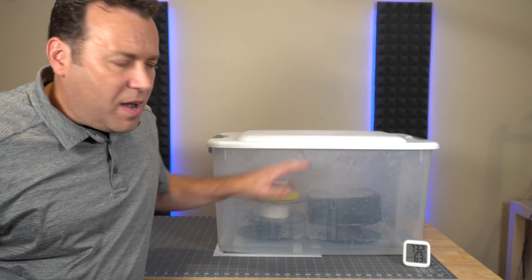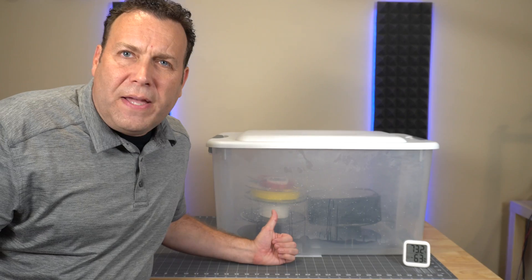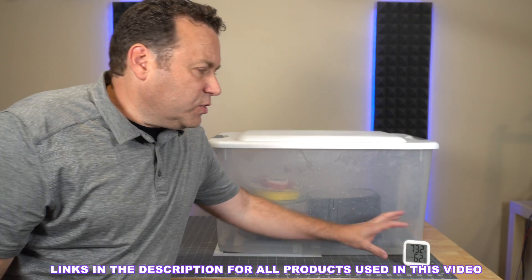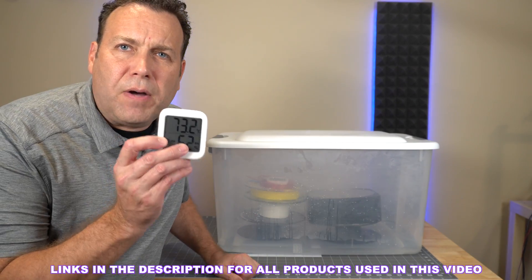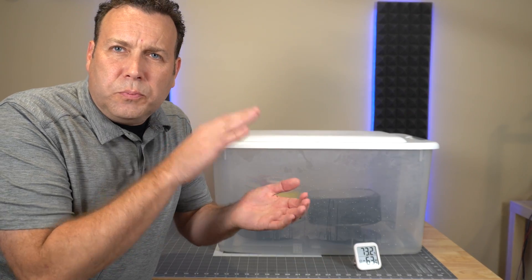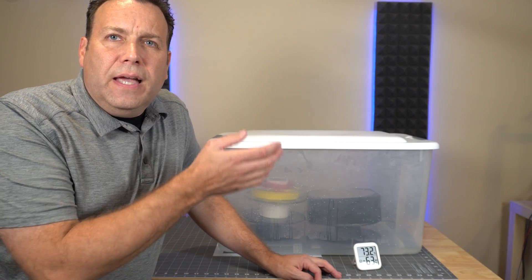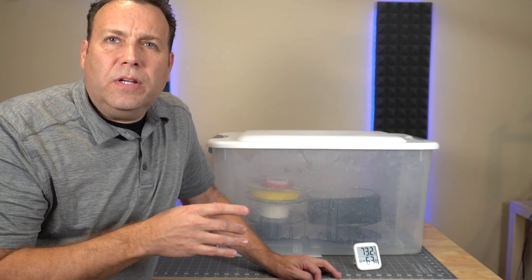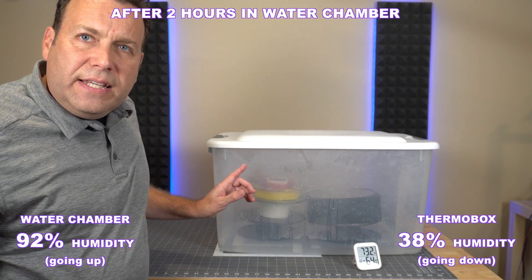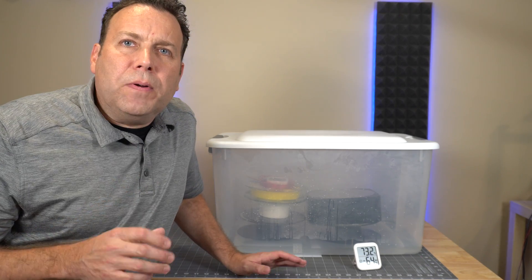I've created a little bio-dome experiment. I have a Tupperware box with an inch of water sitting in the bottom, a couple of empty spool holders to elevate things off the water, and I've got a roll of PETG, PLA, and a couple meters of TPU, along with the Thermobox inside. I also have another humidity meter inside the box. After an hour or two, the Thermobox is reading about 38 percent humidity inside, while the chamber itself is at 92 percent relative humidity.